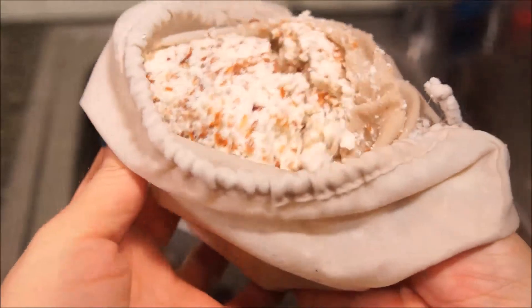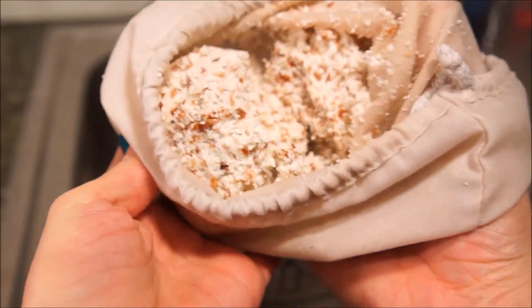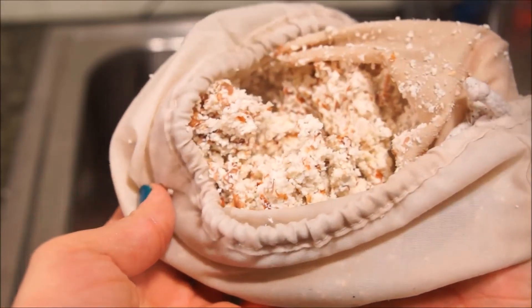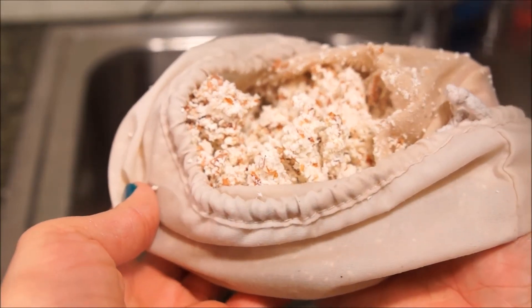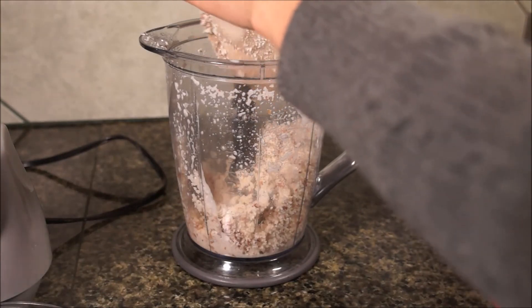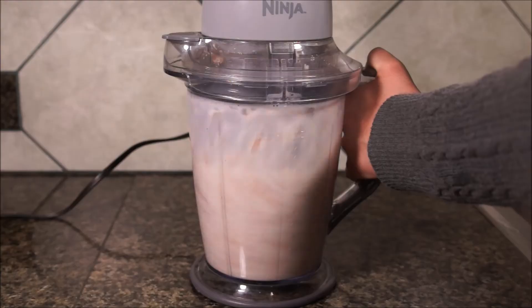This is what you'll see after — this is almond meal, which when dried and ground fine enough can be used as almond flour. A quick search online will show the many options that you have to use with the almond meal. If you still have water to add, put it and the almond meal back into the blender to repeat the process.